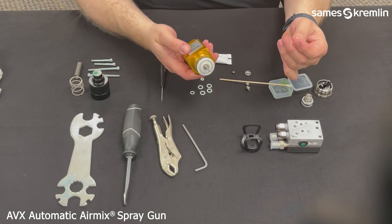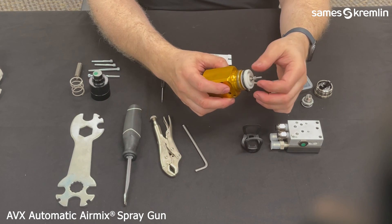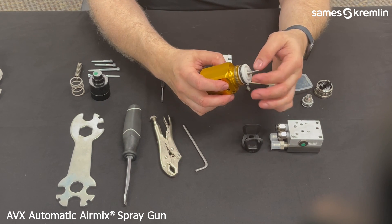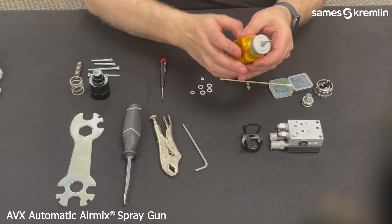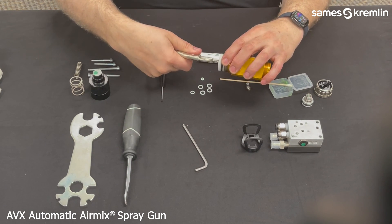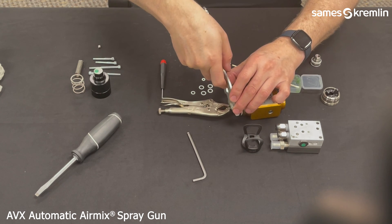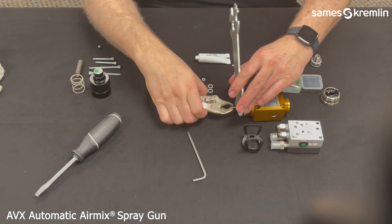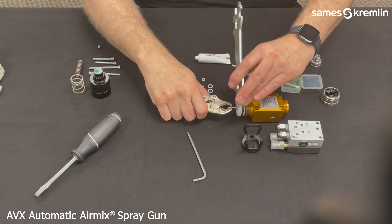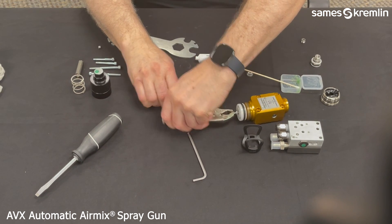Then screw on the securing nut. Once that is hand tight, you will use the vise grip to secure the cartridge, and then using the gun wrench specified notch, you will tighten the nut to full secure.